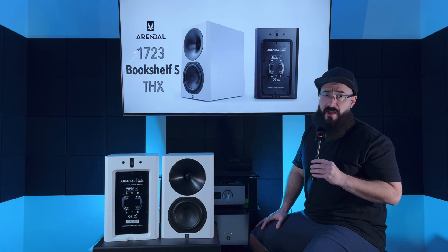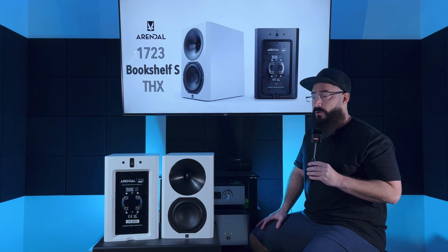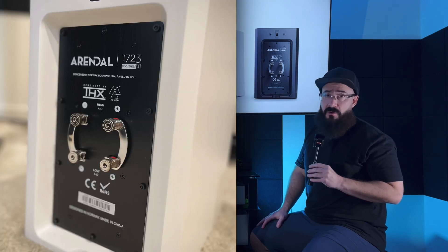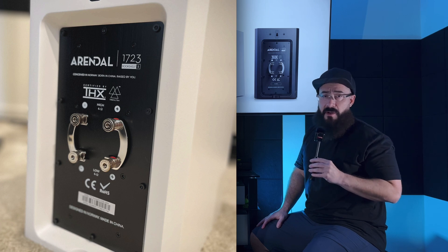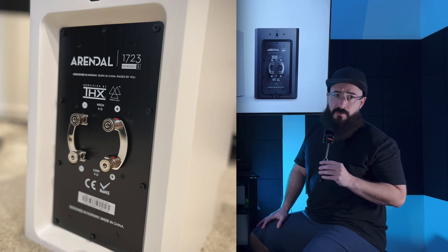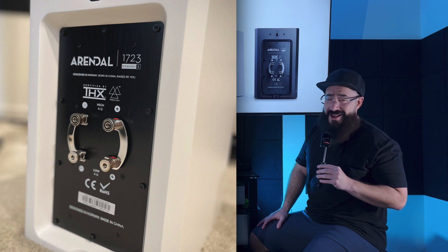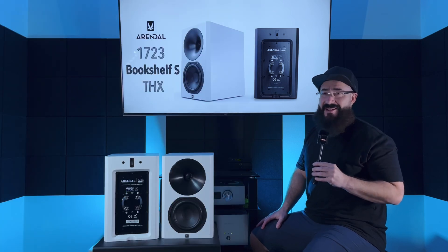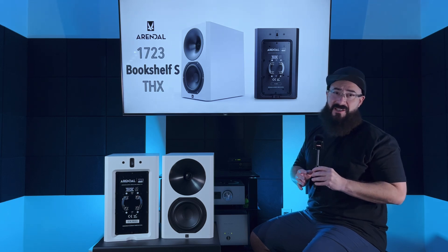Around back, we have bi-ampable — two pairs of binding posts that are rhodium-plated, so they're never going to oxidize on you. They're always going to give you the best signal transfer possible. And even the connectors are rhodium-plated. The attention to detail is shocking.